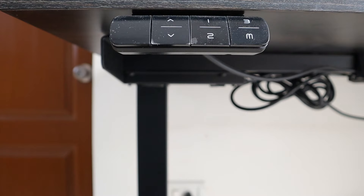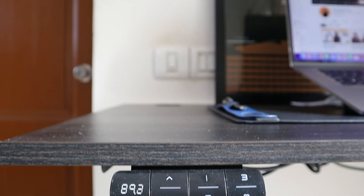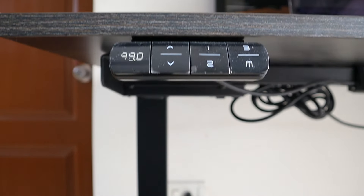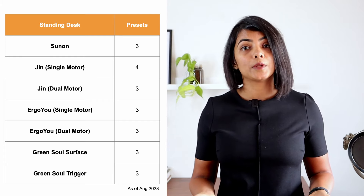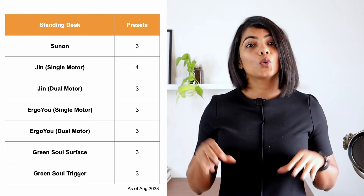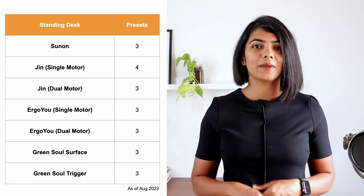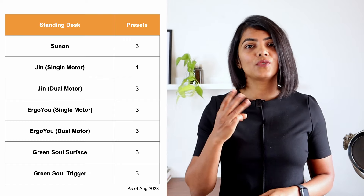The next key capability is the memory of the height to be stored. I find this feature extremely useful. You can set your sitting height and your standing height, so every time you need to make the switch, it's just one single button. Most electric standing desks I've reviewed have this capability. Having two memory functions is ideal if only one person is using the desk, but if more people are using it, it would be better to get at least four memory functions. The one I'm using has only three, which is in my opinion odd, but it is not material as I'm the only one using it. Except one model of Jin, all others have three memory presets.